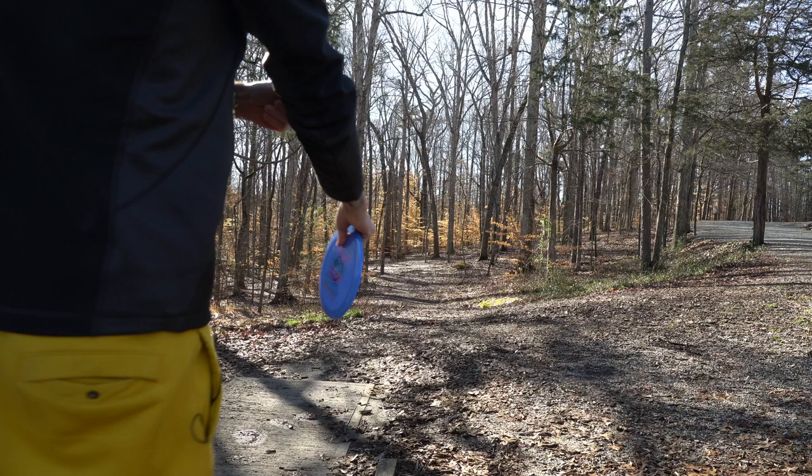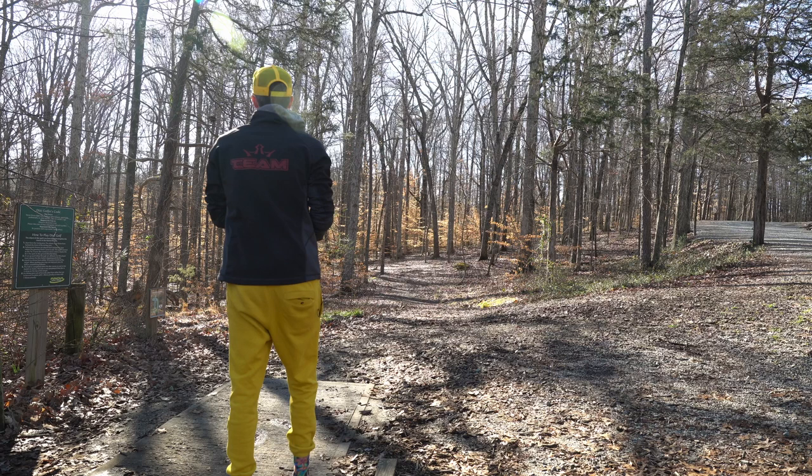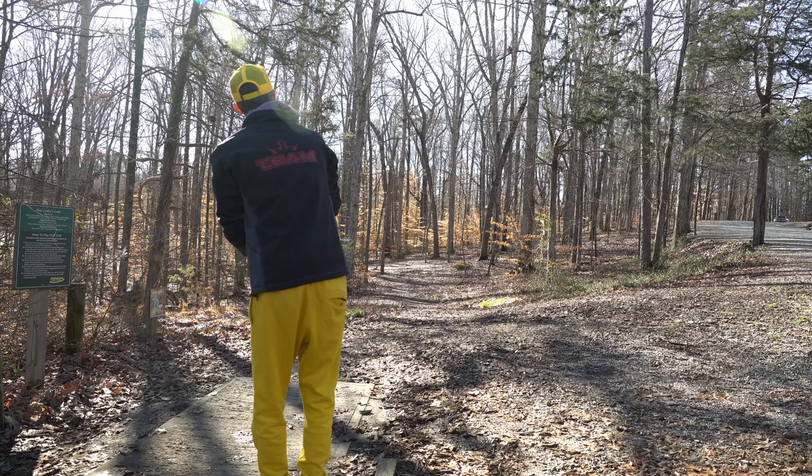Hole one — we're going to take the Sergeant and just throw it on a big hyzer, crash it down by that bridge, and give us an easy toss up for the birdie.